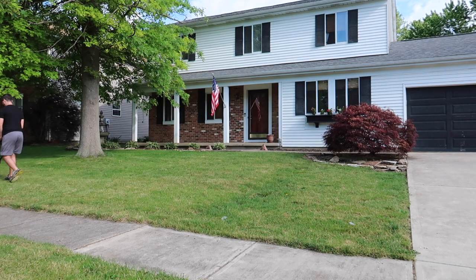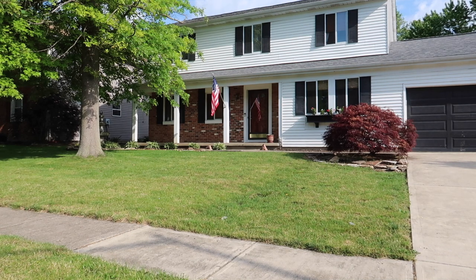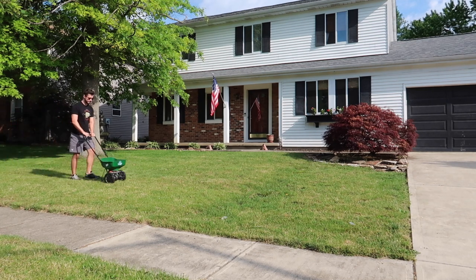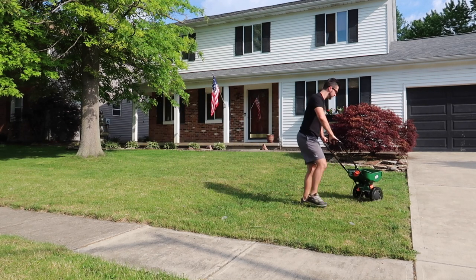I fertilized with the basic Scott's weed and feed, put it on setting three and a half on my little spreader, and just went to town. I used the whole bag for the whole yard. I bought a spreader that was only like $36 — I was really surprised. Any extra fertilizer I put beyond the fence where it's more woodsy type grass.